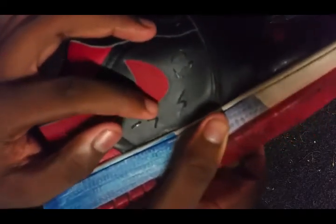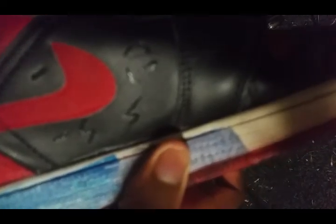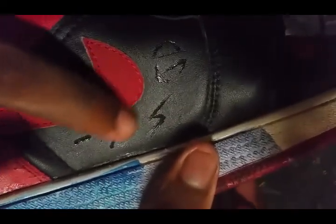So next thing we're gonna want to do is let it cool down. Once it cools down, take a cotton ball with acetone on it to get rid of the shine along the edges.